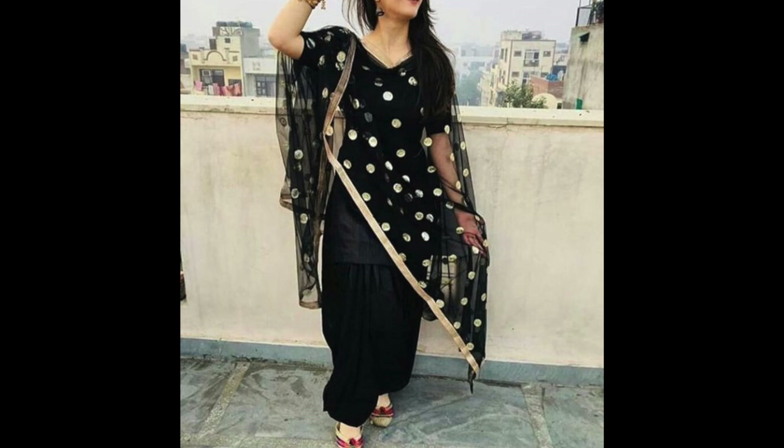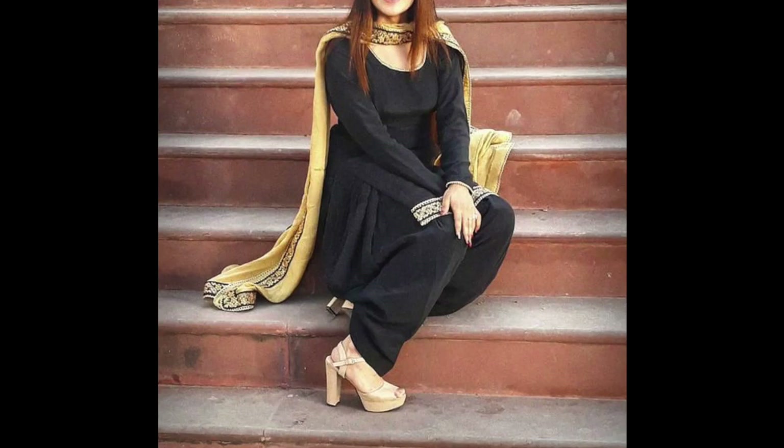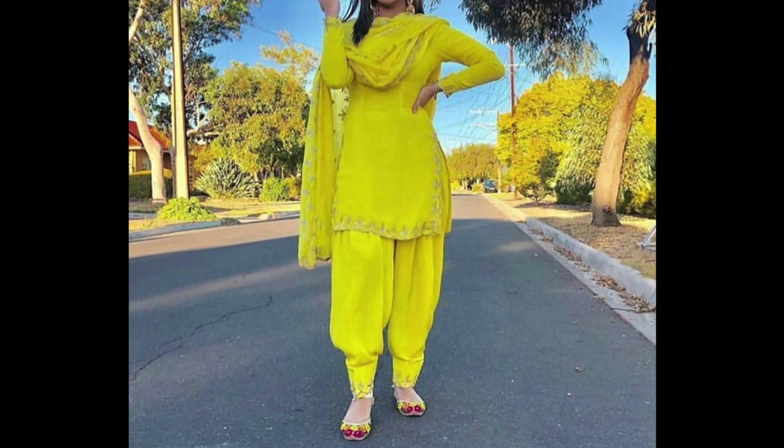It is very stylish. We are talking about how you can use a piece of clothing in multiple ways, so that you can wear it every time. You can see the suits here — I think it will help you a lot.